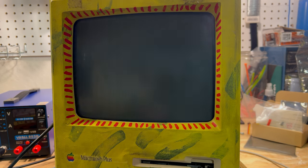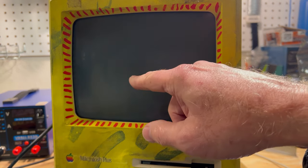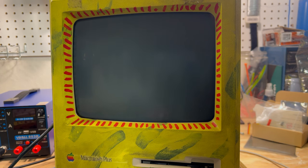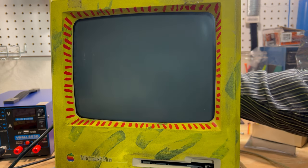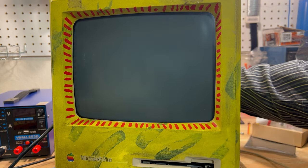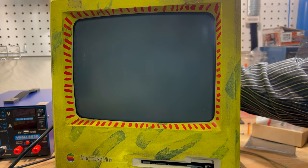Alright guys, here we go. I've got the mouse hooked up. If everything is okay we should hear a slightly different startup chime and see the little pirate on there. I'm very nervous — I don't have the keyboard hooked up either. Okay, so we're going to flip the button and see what happens: five, four, three, two, one...